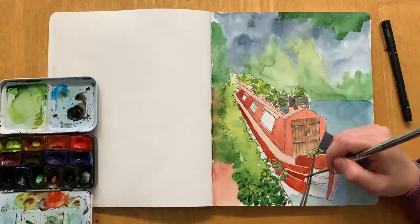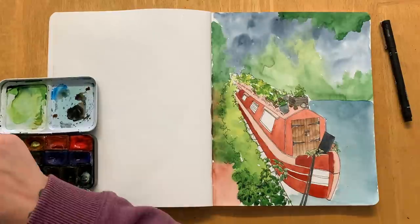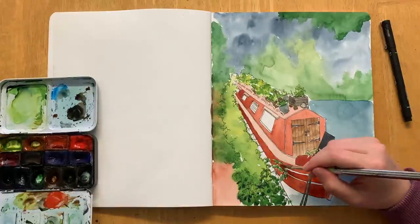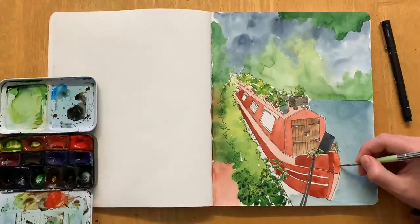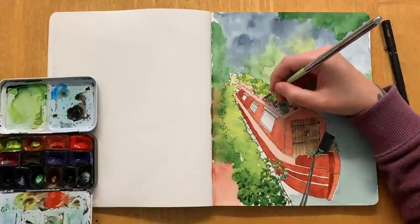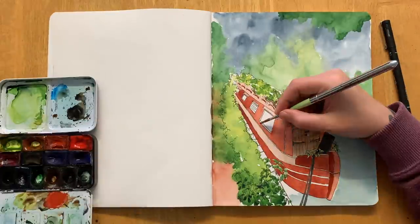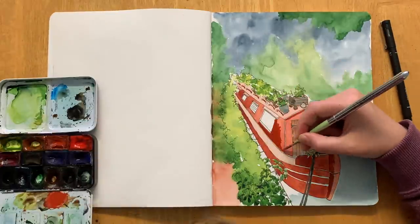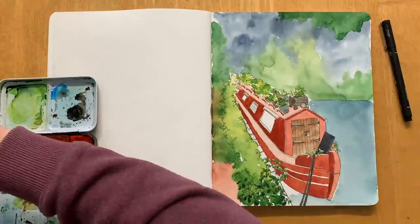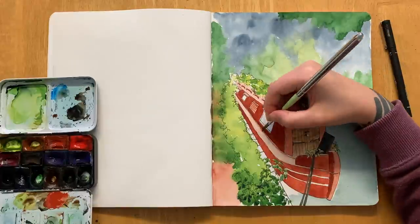I'm just showing you how I would approach this subject matter in my style, and also trying new things. In the last few months I've kind of developed this liking of doing a wet-on-wet soft-focus background, trying to add a real sense of atmosphere whilst keeping the foreground sharper. I've got a couple of other videos that use that idea, and I'm hoping this gives you a bit of encouragement to try something different with your own sketches.